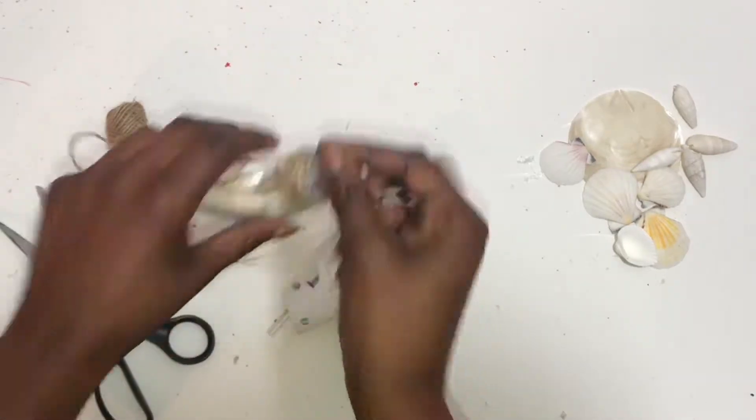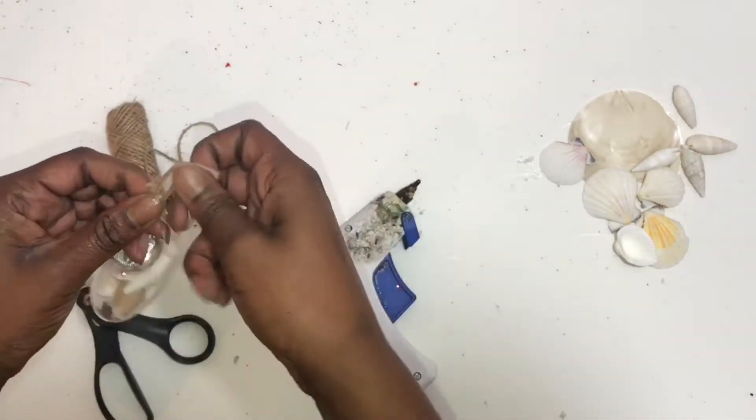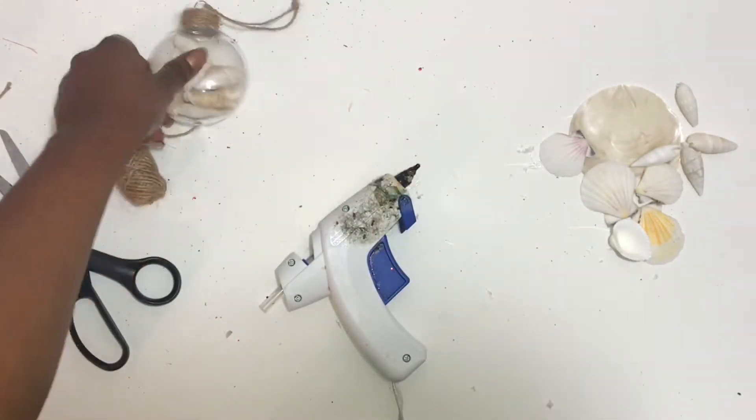Next you'll take another piece of twine and loop it through the top of your ornament and tie a knot at the end. You can cut off the extra pieces of string. And when you're done, your ornament should look something like this.